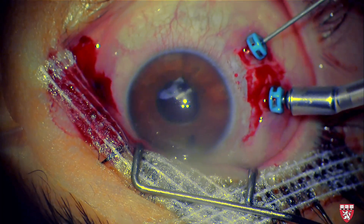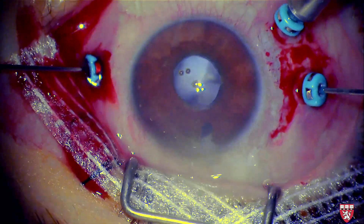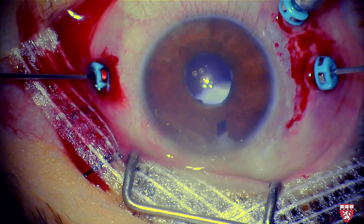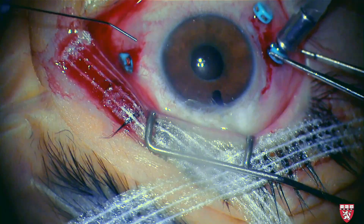We can now see removal of a dense white material which is located posterior to the iris. The surgery proceeded with the removal of the Sommering ring cataract. This material forms after cataract extraction when retained equatorial lens epithelial cells proliferate and form new cortical fibers. The obstruction of the peripheral iridotomy by the Sommering ring is relieved.